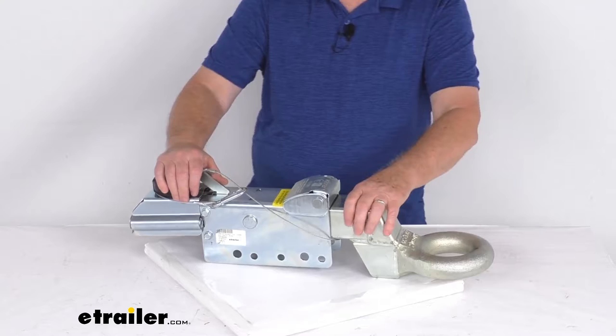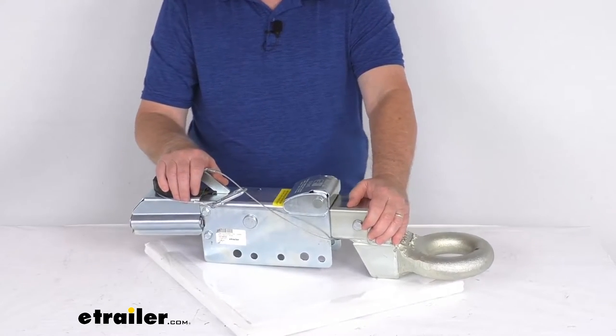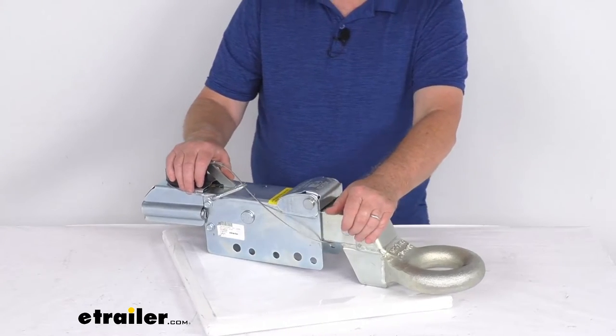This is a sturdy, durable steel construction. It does resist bending in any jackknife situations, and it has a zinc plating over it to provide corrosion resistance.